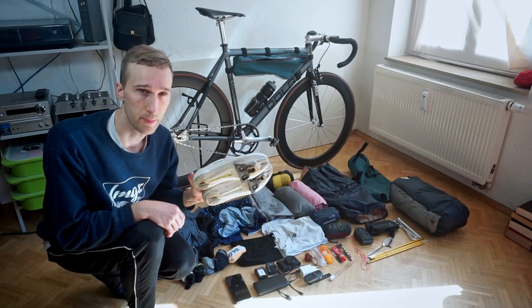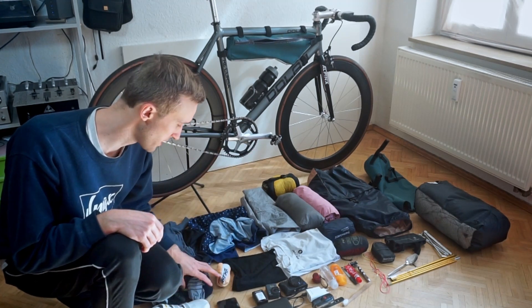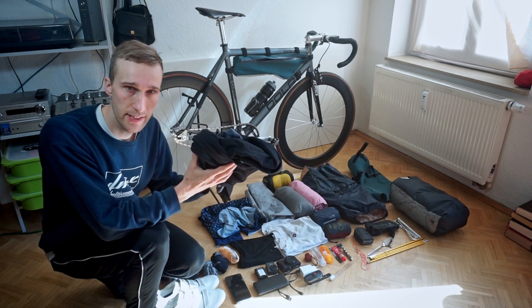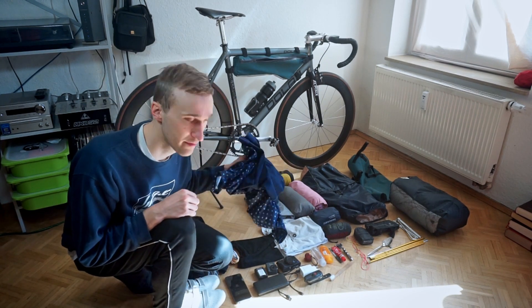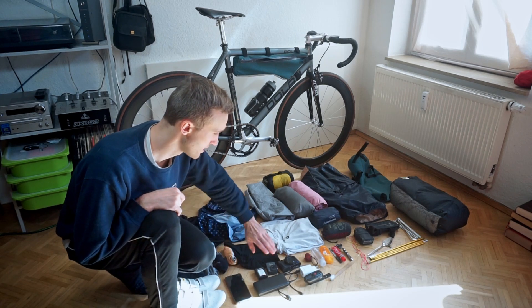Let's start with the clothes since I was talking about it already. I have my cycling shoes, socks — three or four pairs — gloves, underwear, one long sleeve kit, a short sleeve kit, and a short arm base layer.